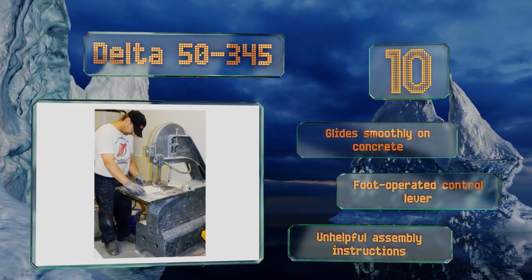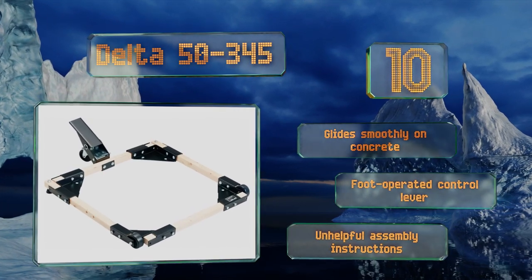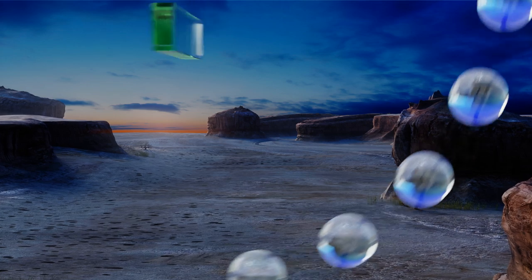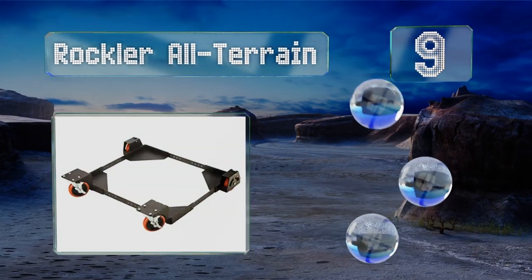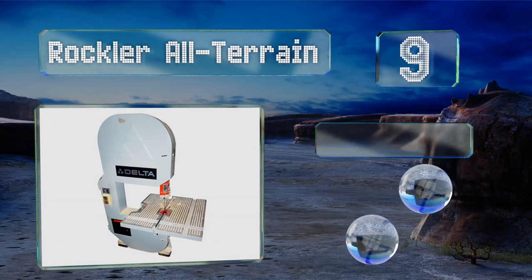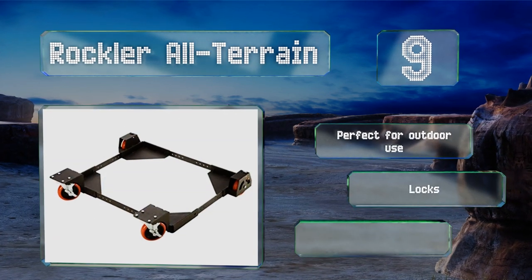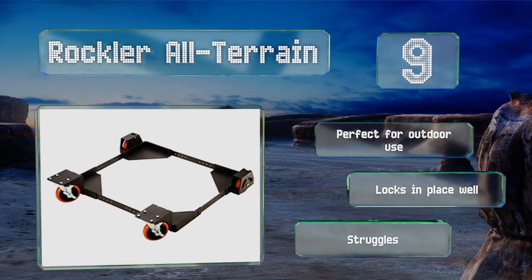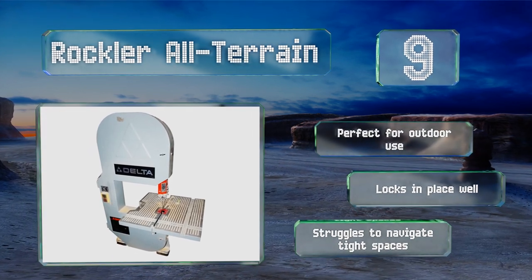It comes with a foot-operated control lever, however the assembly instructions are unhelpful. At number nine, as the name suggests, the Rocker terrain isn't likely to be deterred by cracks, pebbles, power cables, or any other obstacles in your way. It takes a lot to slow down the five-inch urethane wheels — just be careful not to roll them over your toes. It's perfect for outdoor use and locks in place well, but it struggles to navigate tight spaces.